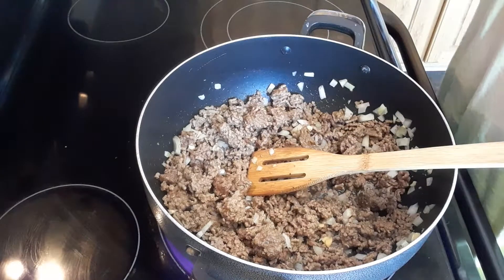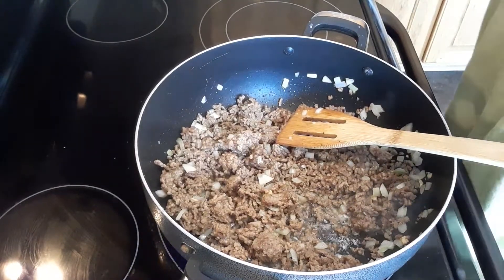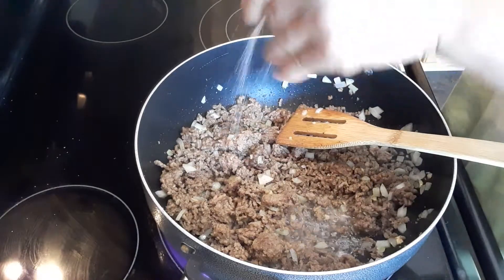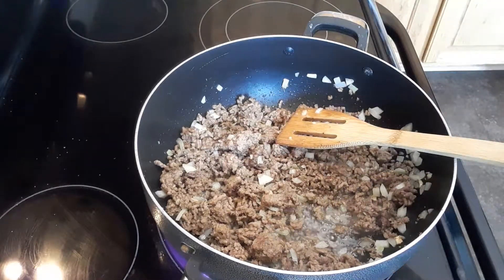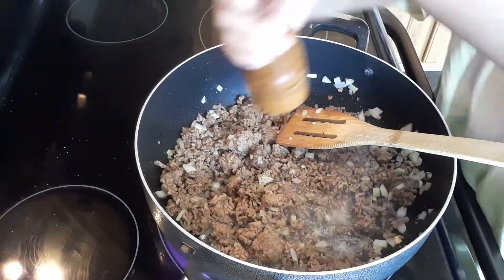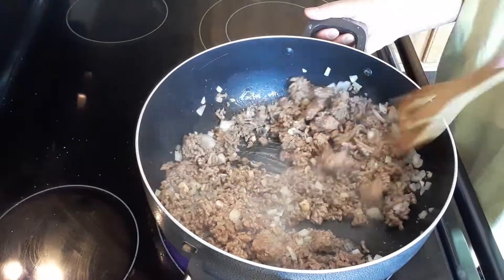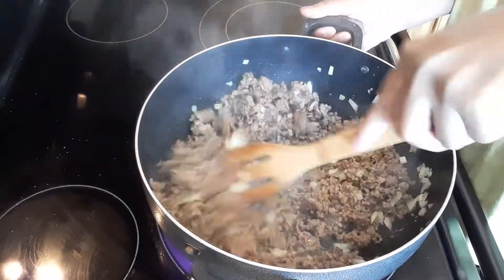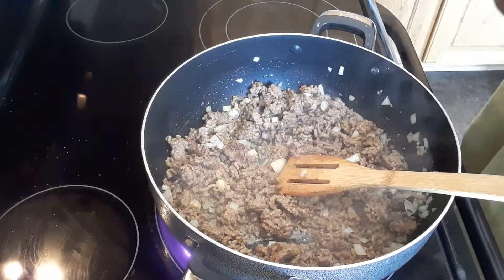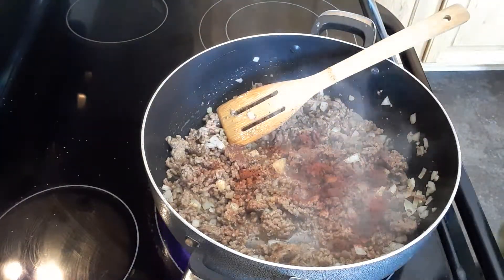So we're gonna continue to sauté this for two minutes. We're gonna add some salt. Be careful with your salt because remember the cheese is kind of salty a little bit, so be careful with that. Then I'm gonna add some black pepper. Then I'm gonna add some paprika — a teaspoon of paprika. And then a teaspoon of parsley.